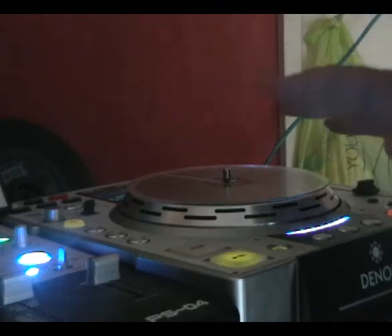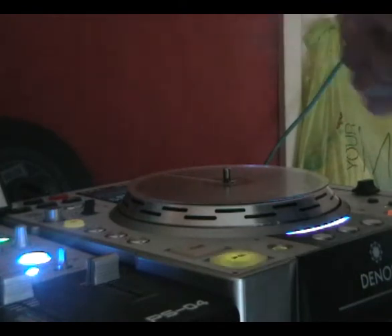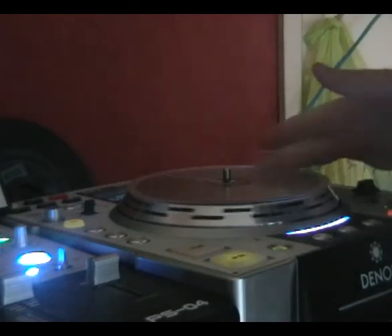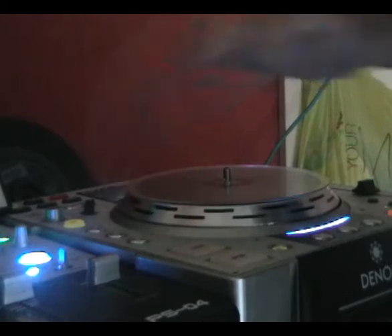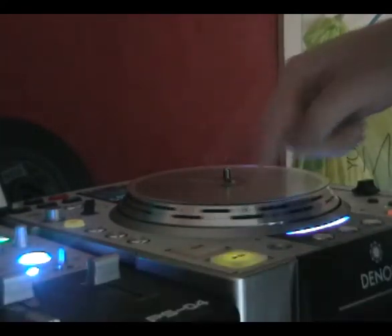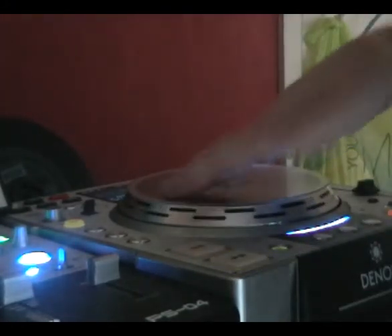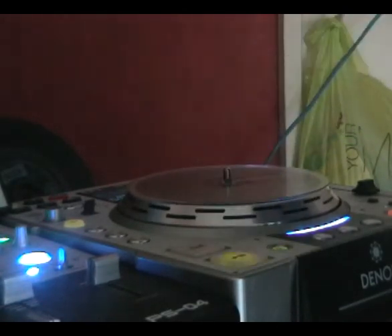My personal opinion, I prefer these to the Pioneers, even the 1000s. The reason for this is that the units actually have a direct drive platter, not the normal unit, not the jog wheel like on the Pioneers. So when you press play, the whole platter and the top is moving. And as you can hear, it scratches very well.